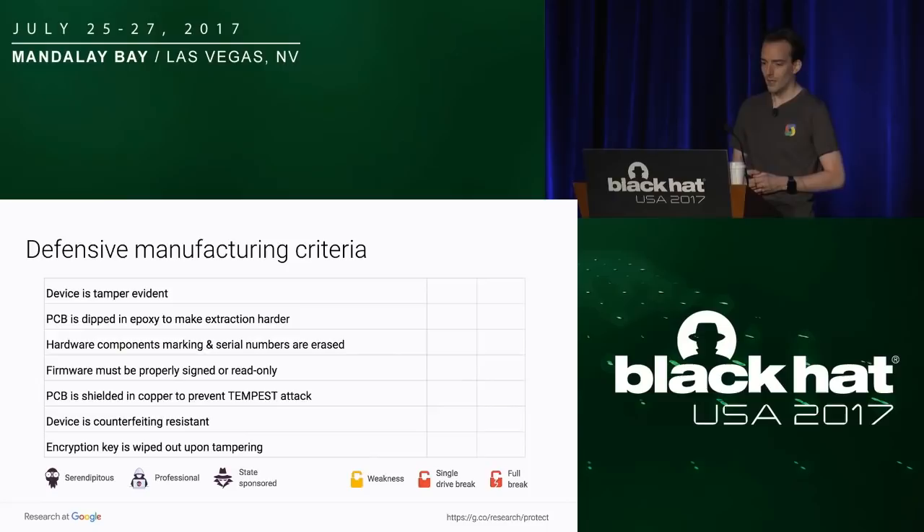This is how we summarize for each category the different control points. They are ordered by the level required for the attacker and also by the impact.